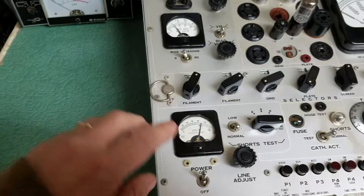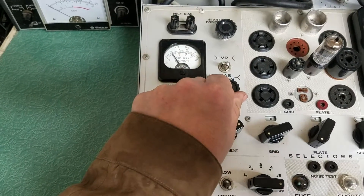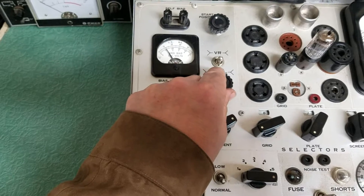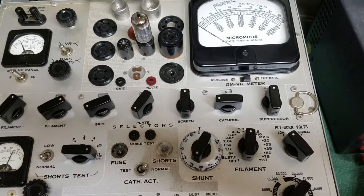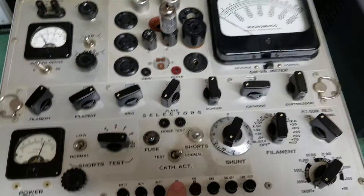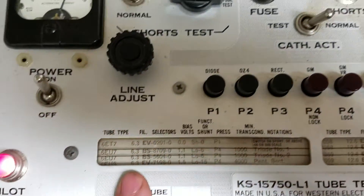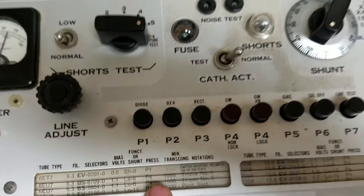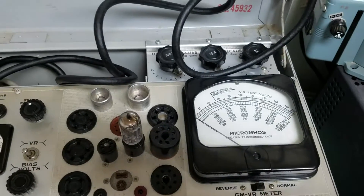As you can see we have the voltage set correctly here. Here's your bias range here — it needs to be set at about 1.1 for this particular tube, the 6EV7. I believe we have this set up correctly, and the way this works is it tells you on the tube chart to press P4 once you've got it all ready to go, and so we press P4.